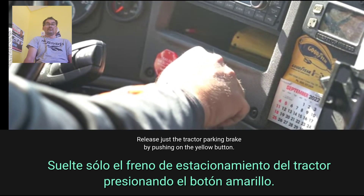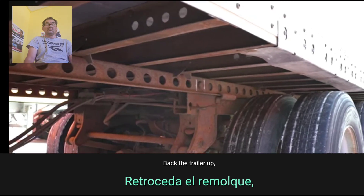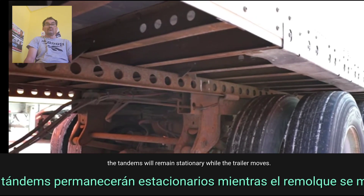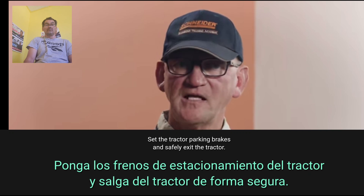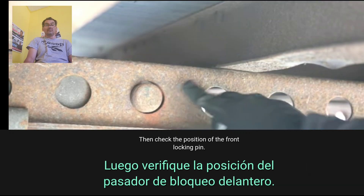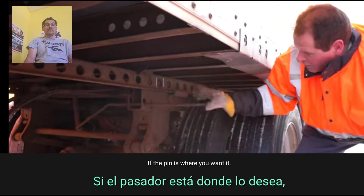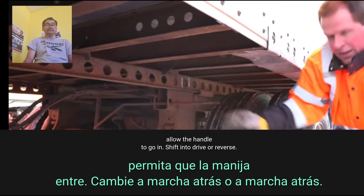Step 10: Release just the tractor parking brake by pushing on the yellow button. Step 11: Back the trailer up. The tandems will remain stationary while the trailer moves. Step 12: Set the tractor parking brakes and safely exit the tractor. Step 13: Check the position of the front locking pin. If the pin is where you want it, remove the sliding locking handle from the retainer.